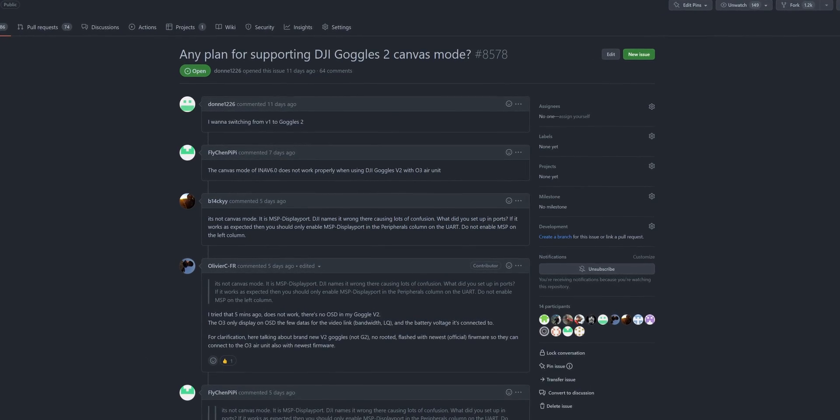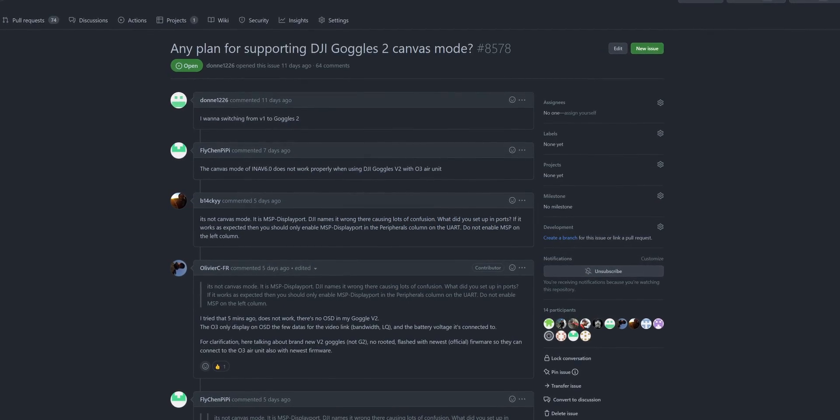What did DJI do? We have absolutely no idea. Right now on the INAV GitHub there is an extremely long thread about what's going on, why it's going on, and who thinks what. When I checked recently it already had 58 replies, including something added by Joshua Bardwell.